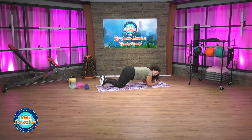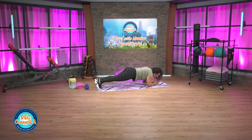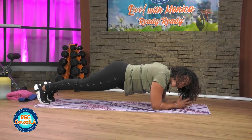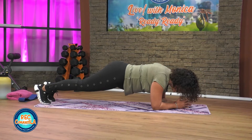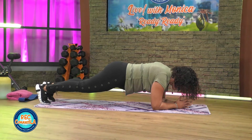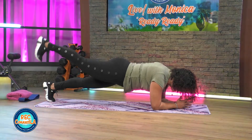Otherwise kick it up — step it up, knees off the floor. 15 seconds, you got it, come on. Really engage. Exhale to the mouth. We're going to open up those hips. Good work — last time each side.